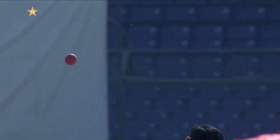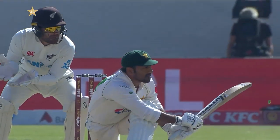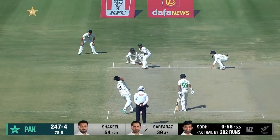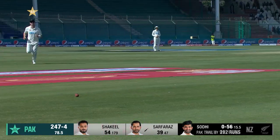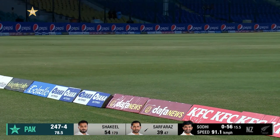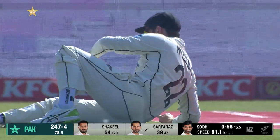The real strength is that sweep shot — he fetched that one from outside the off stump, that's why the ball's gone a lot squarer this time. It's down the ground, Williamson can't get there — boundary! Serfraz is on the charge.